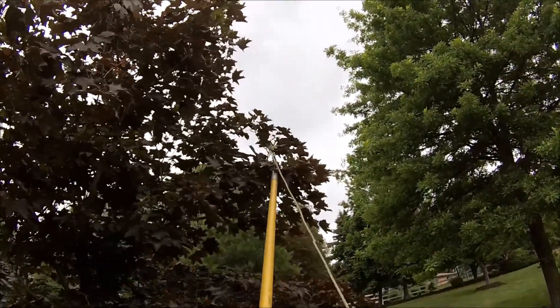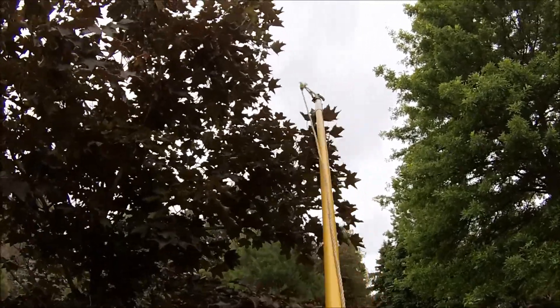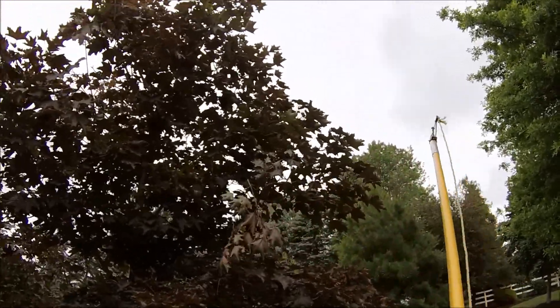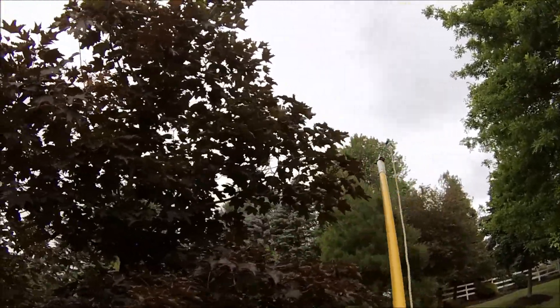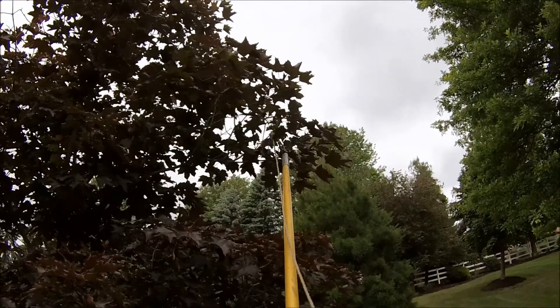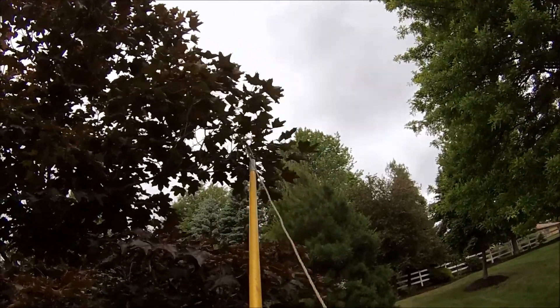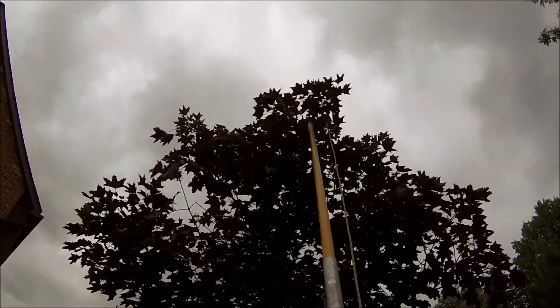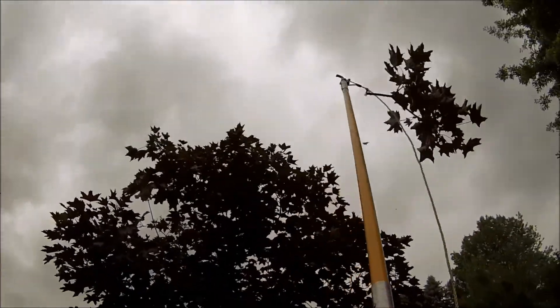We'll get this longer tip here. Tipping branches also helps promote side branching, which helps thicken up a tree. Knock that one out of there. I'm going to knock off this longer tip here. Up here there's one that's protruding above the rest.